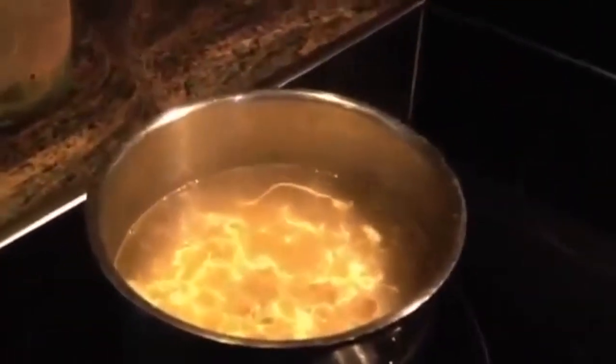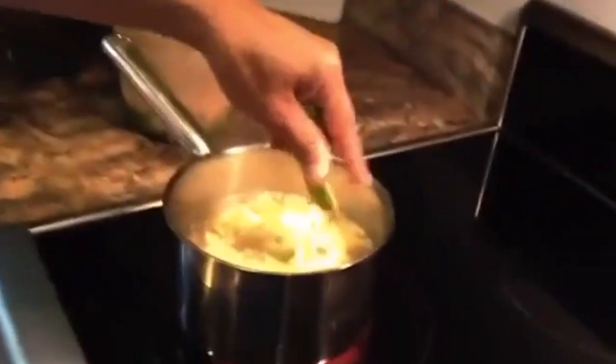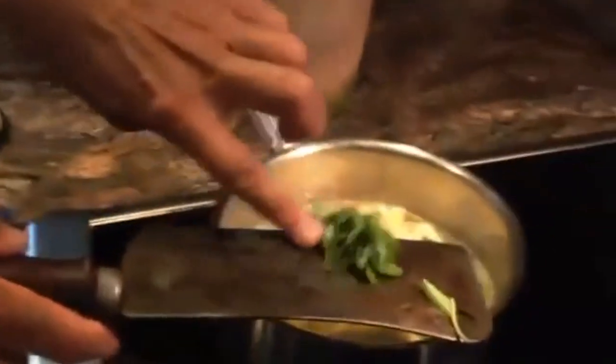Gradually, as the egg cooks, it'll float to the top. Put in our sugar snap peas — those will cook almost immediately. Basil. Give that a stir.